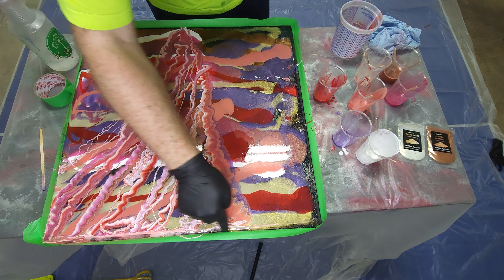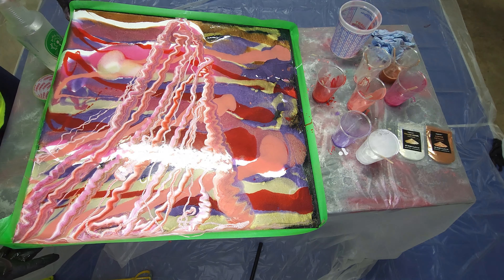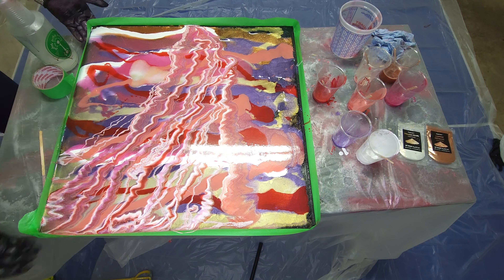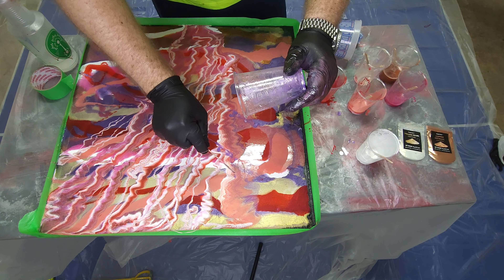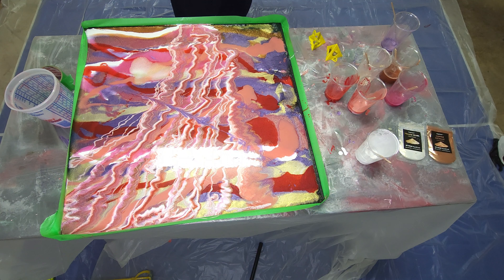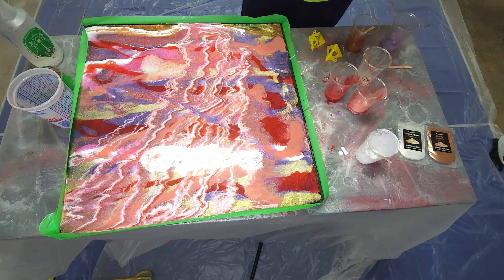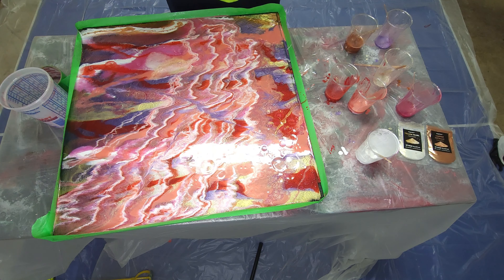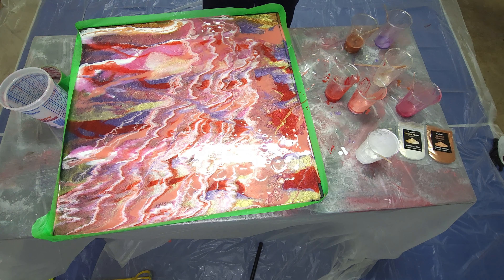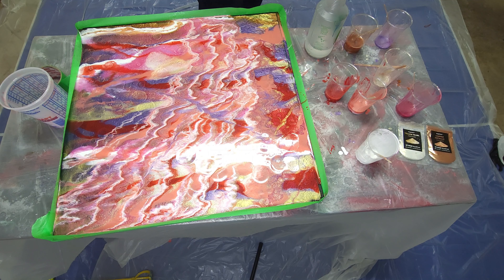Luckily I prepared this time and leveled the table. I'm going to spray it with a little bit of alcohol — barely squeezing the trigger, then randomly dropping the alcohol on it. It makes the micas go up and down because the thickness of the epoxy changes and creates waves.